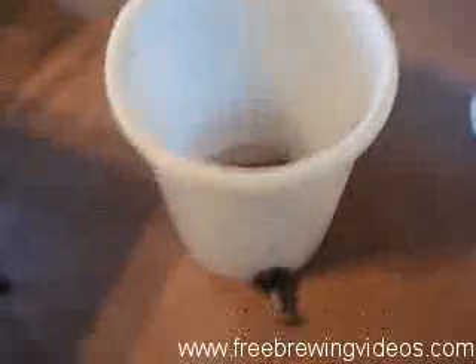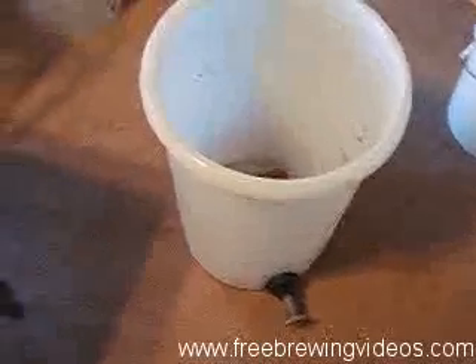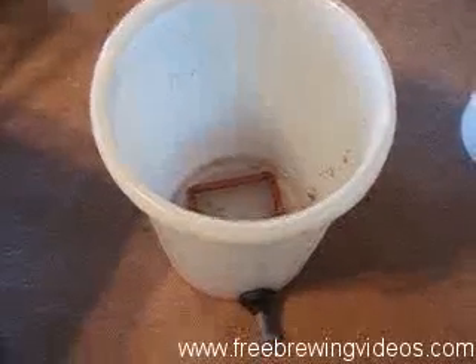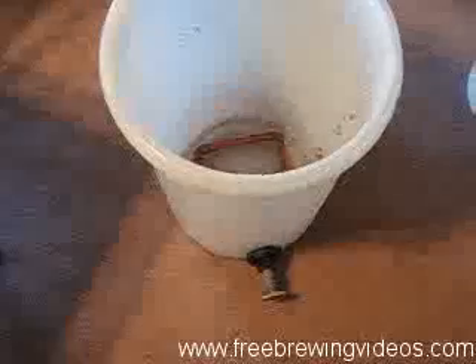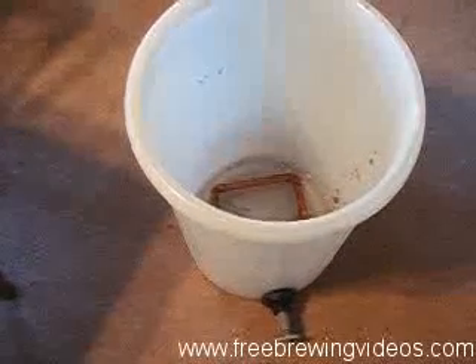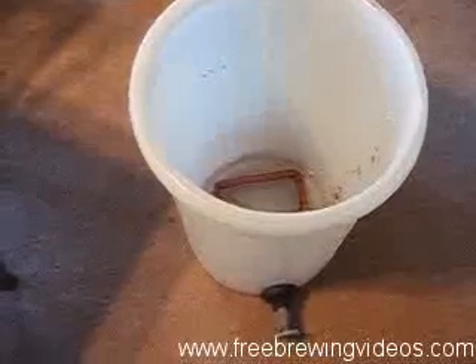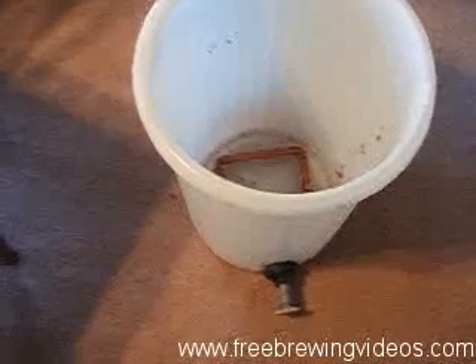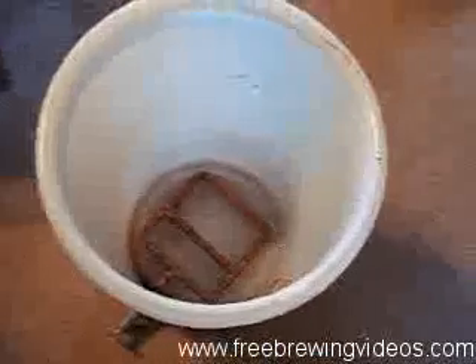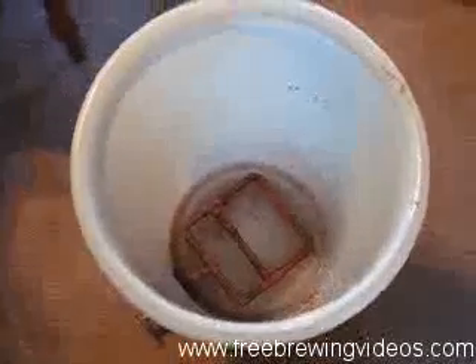Mash tun — M-A-S-H-T-U-N. As I've talked about elsewhere, they can be picnic coolers, they can be buckets like I've got here, whatever. Things need to be insulated. Some people use kegs, whatever works for you. There's no definite absolute best — some say there is, I say there's not. Whatever works best for you. So a mash tun holds all your grist and your water.